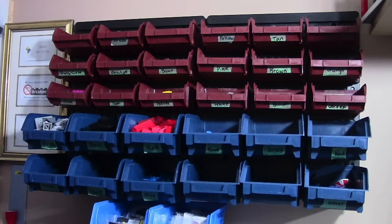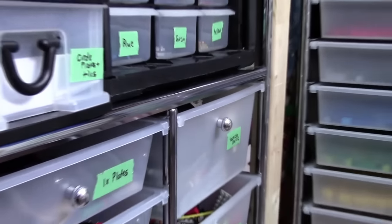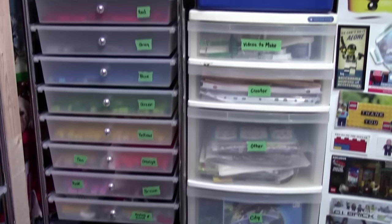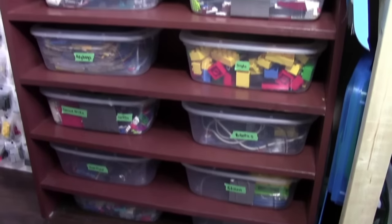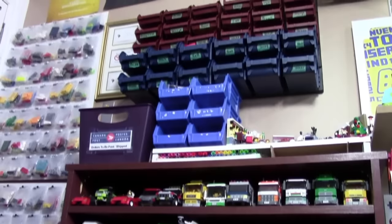Hey everybody, BrickLiver18 here today with a four-part video of how I sort and store my Lego. This four-part video series is going to be broken down into different areas of my Lego room where I store my Lego pieces. In video one, we're going to take a look at how I store my most uncommonly used Lego pieces as well as my slopes.